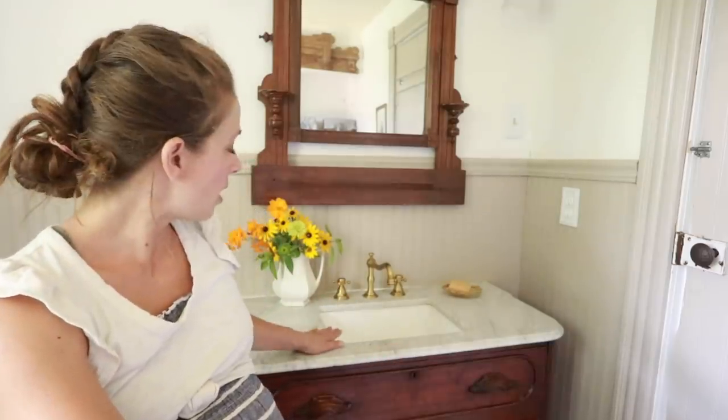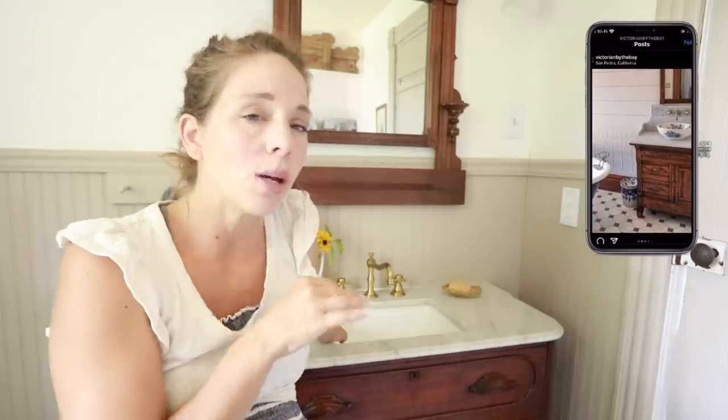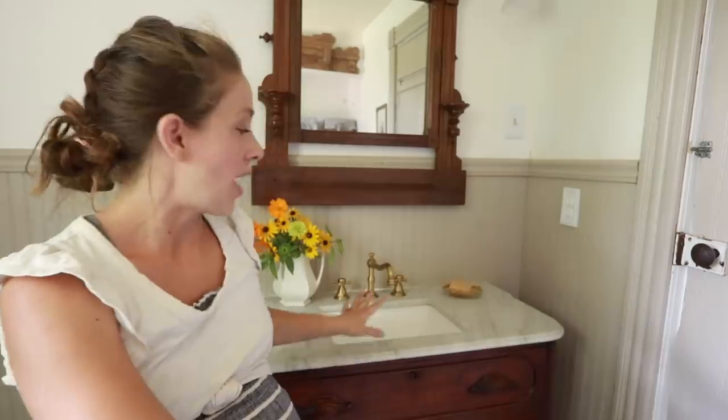One solution he did offer was that you could get a vessel sink — that way you wouldn't have to cut such a large portion of the marble, and that would leave enough room to have a nice-size sink and still use this marble top. But I already had my head set on an undermount sink, it's what I envisioned, and I wasn't ready to let it go so quickly — although I have seen some pretty beautiful vanities since where someone used a vessel sink. That would have required me to choose a vessel sink faucet and change the whole plan.